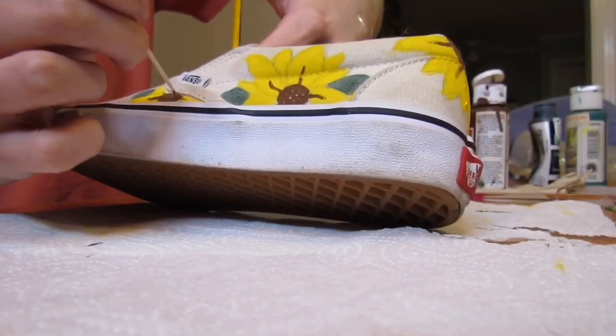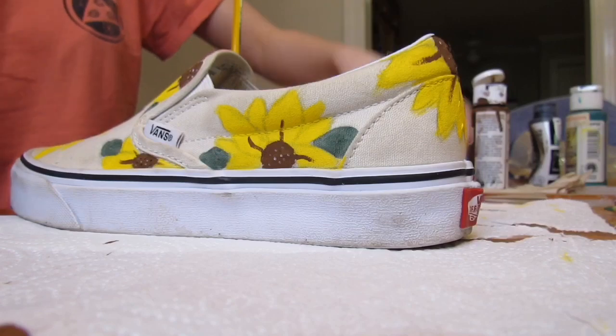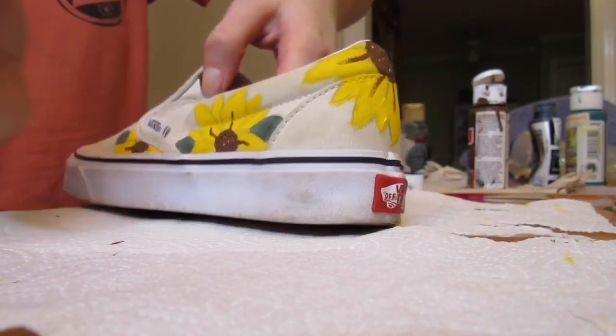Once I was done with the little white dots, I went in with little black dots just so that way there was depth and dimension and the flowers just looked the most realistic.